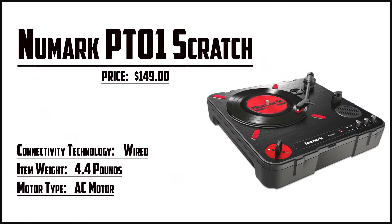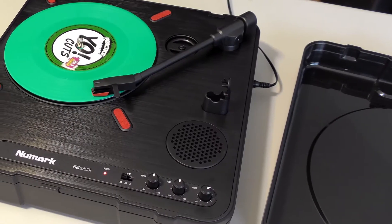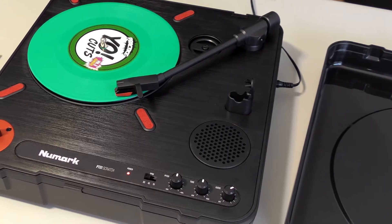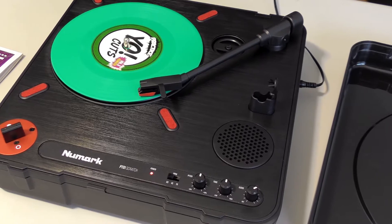Starting our list with the Numark PT-01. Another 3-speed record player, the PT-01 has the added advantage of running off a battery. It needs 6D batteries, which don't come included with the turntable. You also get an AC power adapter, so you can conserve the batteries until you take it out with you. Beyond that, it's a simple package.